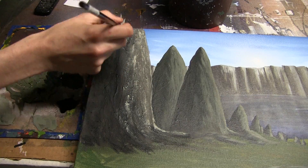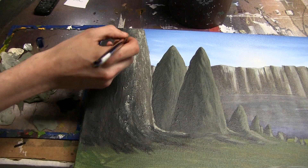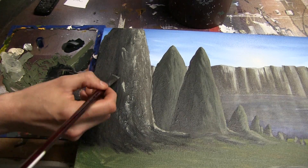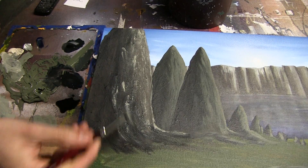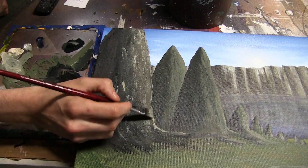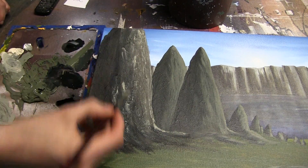And you can kind of go over your darks a little bit if you want, kind of mix that in. I'm actually going to get some more darks in here, mix it together a bit. And that acts as basically just your details. And you can kind of go back in — and I will — a little bit with a liner brush and kind of clean things up a bit. But for the most part, that's really all it takes.